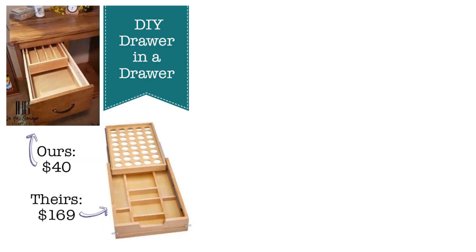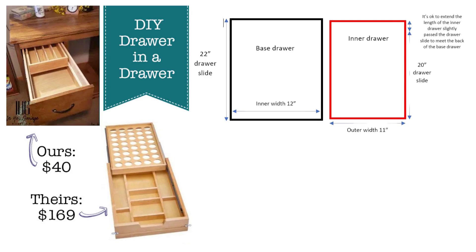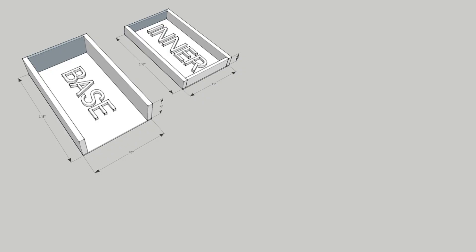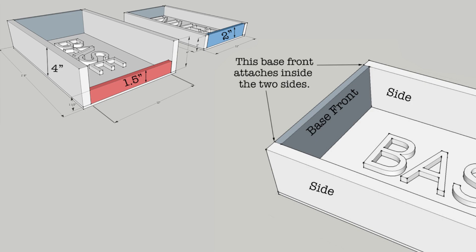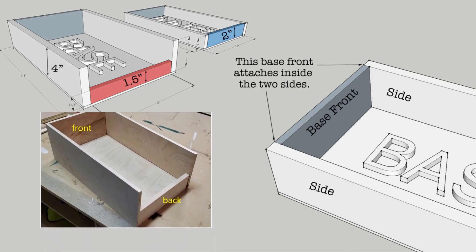New drawer inside a drawer idea from Kristen at Pretty Handy Girl. First, determine the size of the inner drawer based on your storage needs. Calculate the dimensions, ensuring the back is shorter for easy rolling. Assemble the inner drawer using glue and nails. Install the drawer slides, marking and aligning them fittingly. Attach the slides to the base drawer and the inner drawer bottom. Finish the project by covering exposed edges with edge banding. Nest the inner drawer into the base drawer and return it to its place.